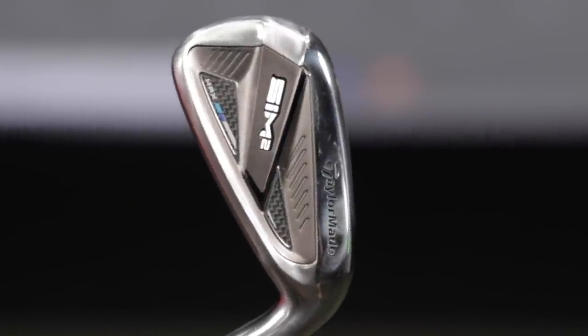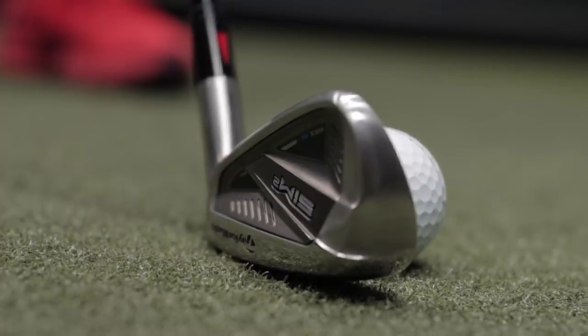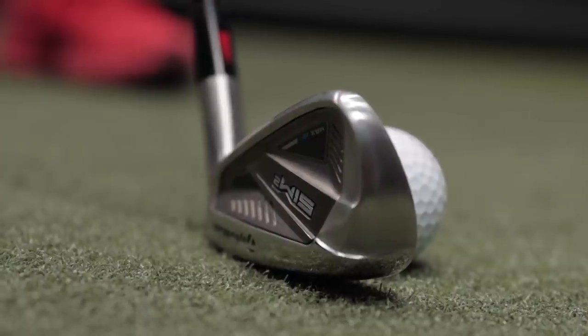Let's switch over to the TaylorMade Sim 2 Max irons. The loft on these irons is going to be very similar to the Mizuno JPX921 Hot Metal — 28.5 versus 29 degrees. So I'm going to expect this to be pretty similar.